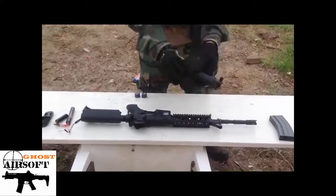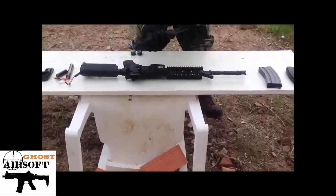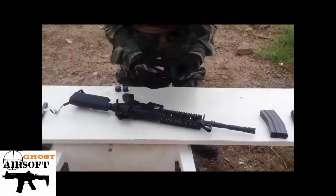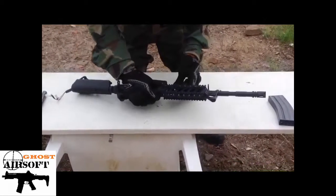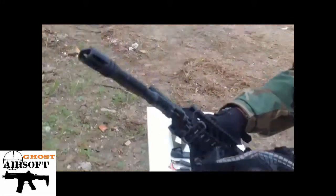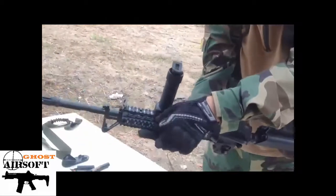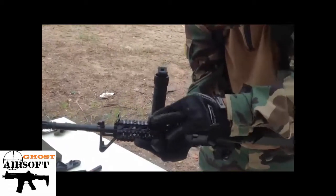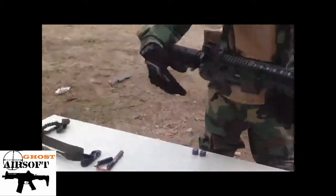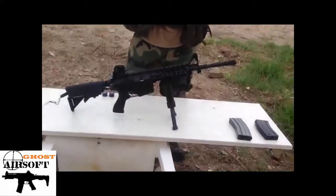Now let's get on to the foregrip. If you ever get tired of holding your gun, click that button and you're free to go. The only problem is it's a pain to get back on if you're not doing it properly — it has to be a proper standard, if not nothing goes right on it. Same as with the long barrel, you can put it anywhere you like on the rail. Just put that on right there, screw it on, and boom — you've got yourself a nice little foregrip. Click that and you've got it deployed right there.